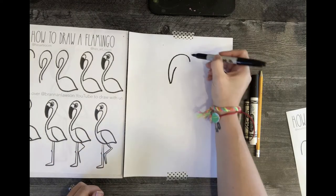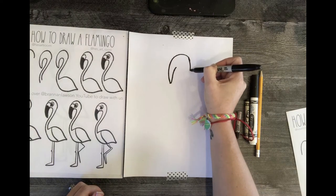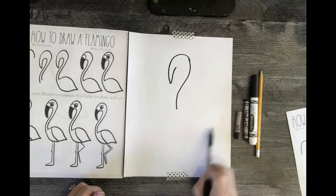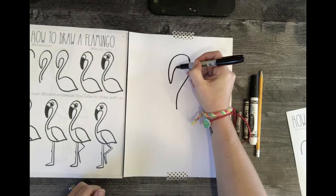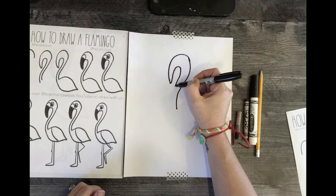We're going to come back down the side of the head and the neck. Flamingos have a long, curvy, rubbery neck. Make sure you have room for the body — your feet may not go all the way to the bottom. You're going to do the same thing following the curve of that neck.